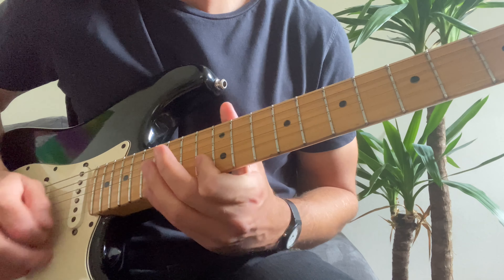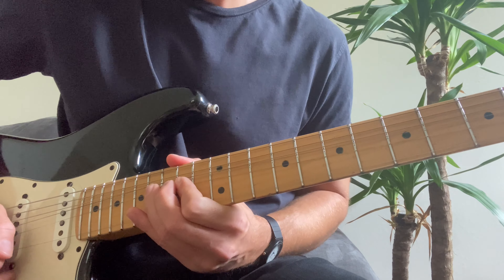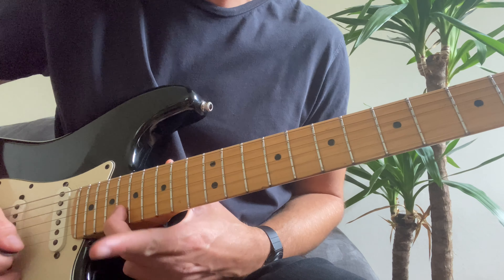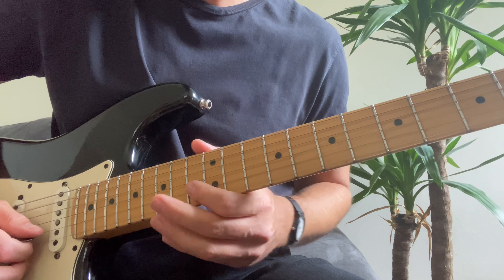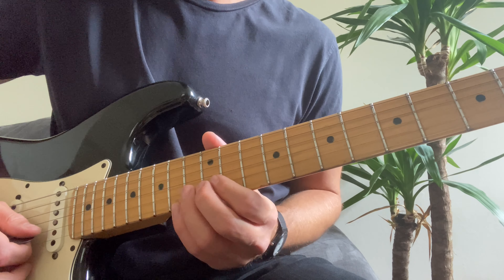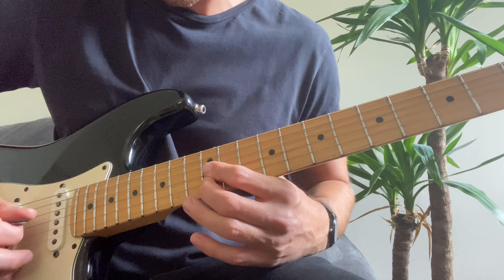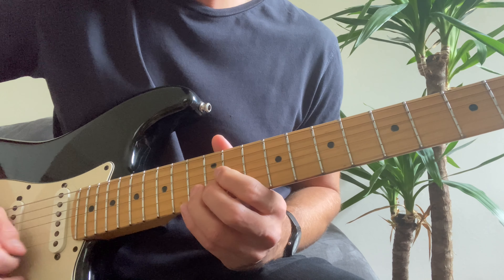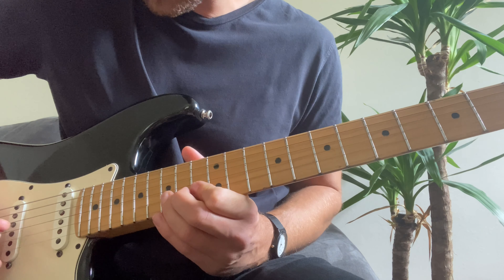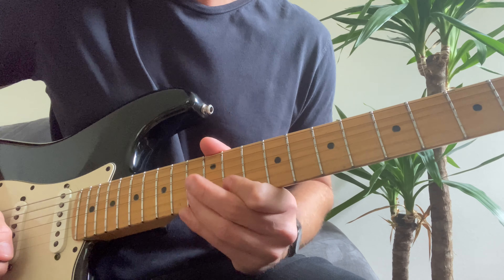So breaking down the solo: you start on the 16th fret of the B string, play it once, and then bend up — you want it to sound like the 18th fret, so it's a full bend. Then back to the 16th, then into the 15th fret, then 13th fret — hit that twice. That's the first half of the phrase. The second half: hit the 13th fret again quite quickly, twice, into the 12th, then 12th on the G string, and then the 15th on the B. Then you're going to bend this one up just a tiny bit and back down, then 13th, 11th, 13th.